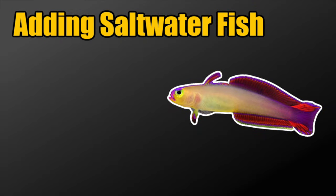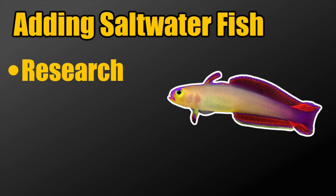When it comes to adding saltwater fish to a nano reef tank or a larger tank, the most important thing you need to understand is that research is hands down the most important thing you could ever do to set yourself up for success. Just looking at pretty pictures of fish on the internet isn't doing research — there are specific things you want to look for when you're in that information-gathering part of planning your reef tank.